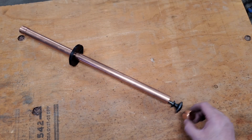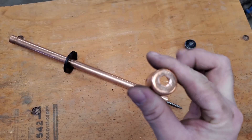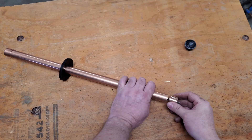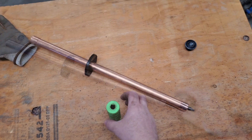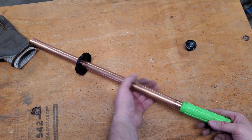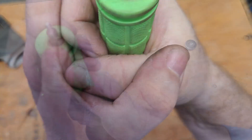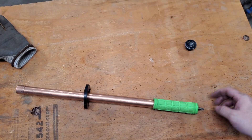I now take the second cap and I have to drill a hole in it for the rod. And all I use to hold the cap on is the bicycle grip. The bicycle grip is designed for a smaller tube so it's extremely tight and should not slip off.